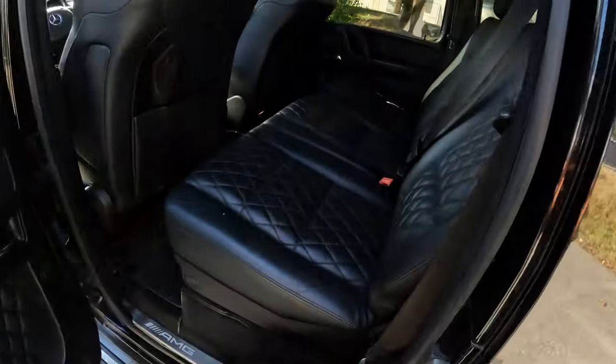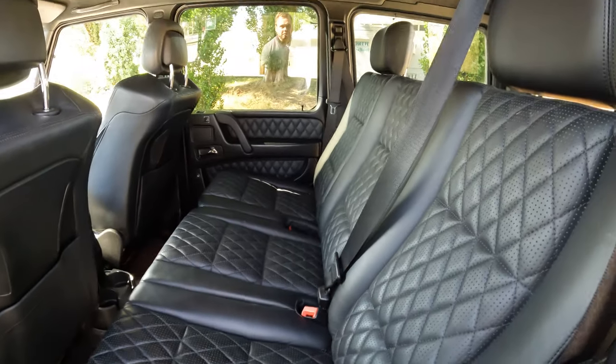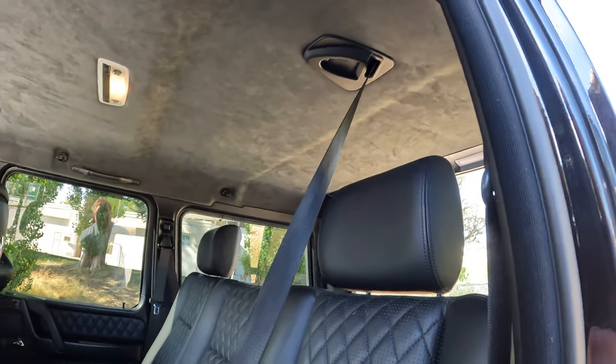The interior just needs a really good clean — nothing is really broken. It's got the Alcantara headliner, which is overall in decent shape.